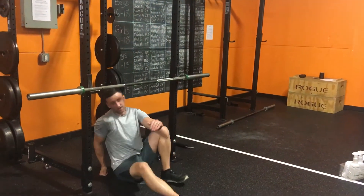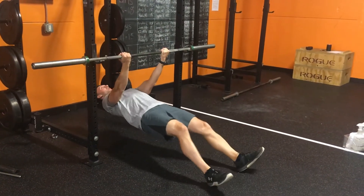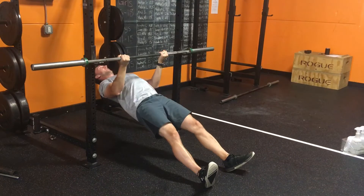You're gonna get underneath the bar — you can do underhand or overhand grip — put your feet out, and pull up. Squeeze your back right about at the height level of your sternum, and keep your eyes straight up.